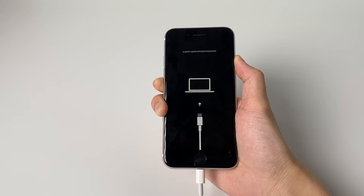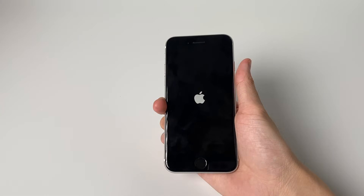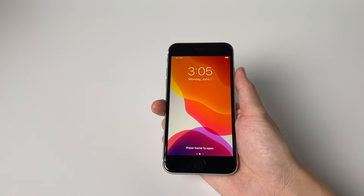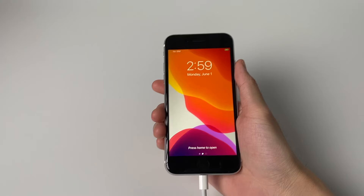Hello, welcome to the Old Phone Channel. In this video I'm going to show you how to put the iPhone SE 2020 in and out of recovery mode, DFU mode, and force restart it. To enter recovery mode, connect your iPhone SE to the computer.